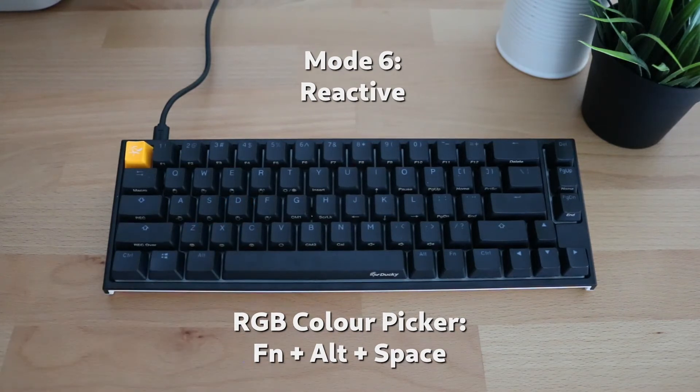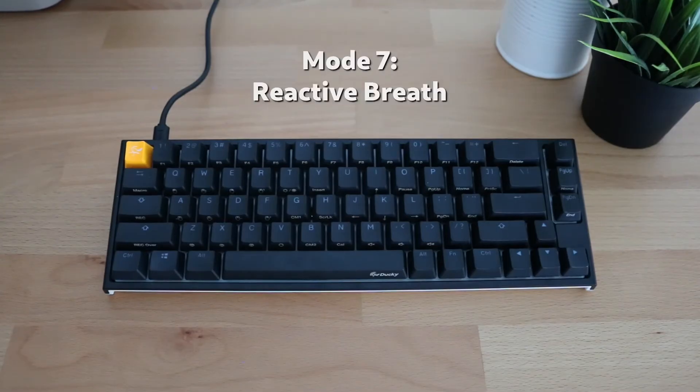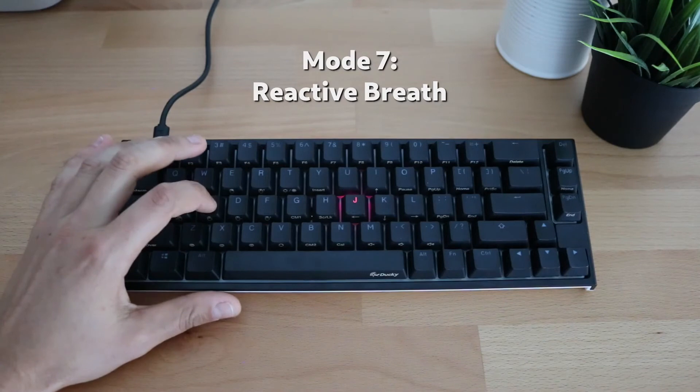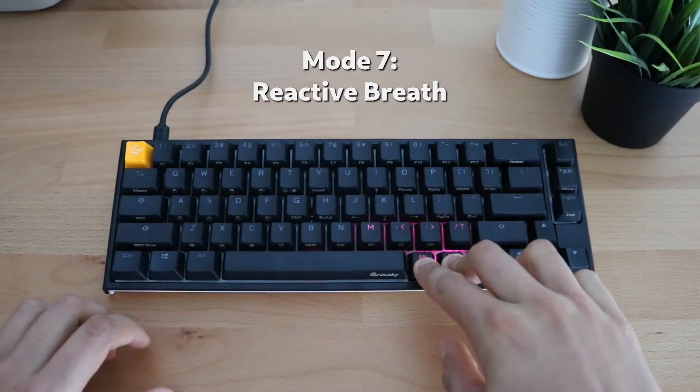The seventh mode is called reactive breathe mode. Similar to the reactive mode, it reacts to key presses; however, instead of just lighting up a single key, when you press a key it lights up a pulse around that key, creating a breathing effect around it. It might be a bit hard to see on camera, but you can see the keys around the pressed key lighting up as well. Similar to all the others, you can change the colors on this mode too.